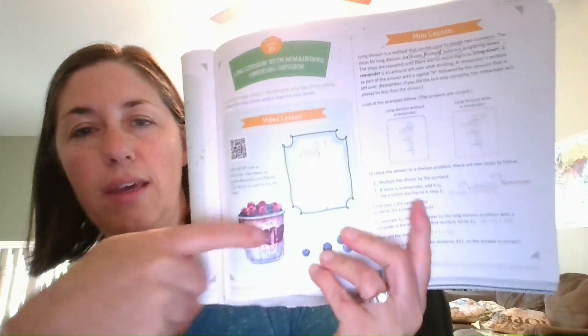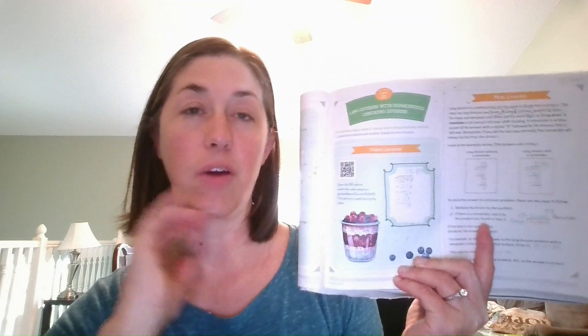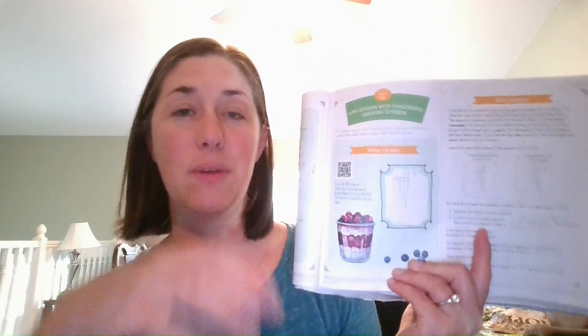I'll walk you through a couple of lessons. The book is divided into units and when you get through a unit, you'll get a review and an assessment. Every lesson starts off with a video lesson you can access through their website. They're easy to find and really well done — professionally made, great explanations, and they apply to real life. It isn't just someone lecturing about a math concept; they bring in real-life examples and make it come alive for the student.